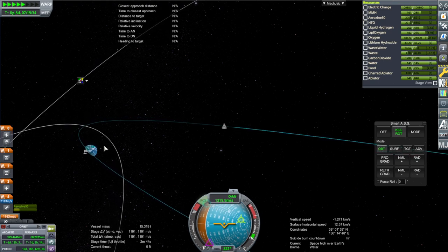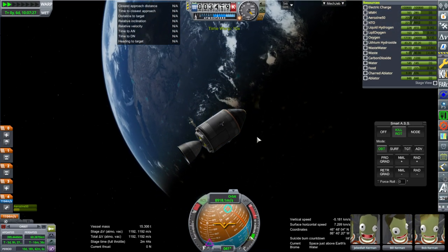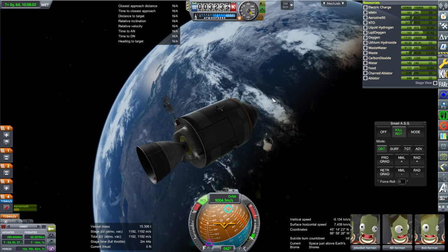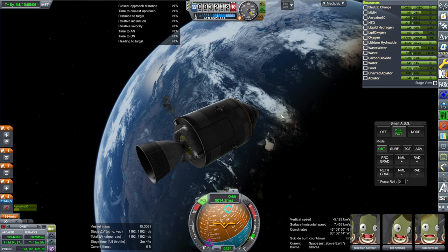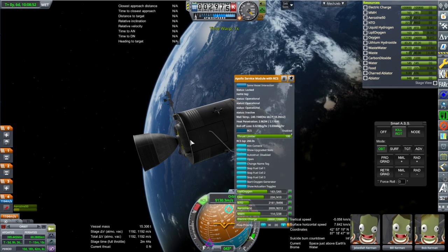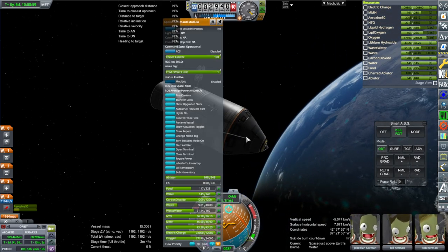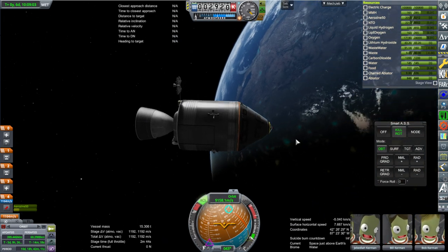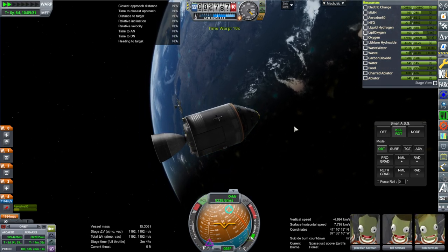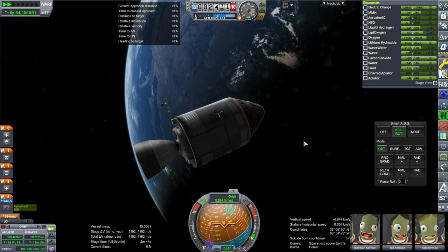For us, we can just head straight in because I don't care where we're splashing down. Hitting a particular spot really takes some NASA-like ingenuity. At a certain height we need to dispose of the service module — we want to wait as long as possible because once we do, we lose the fuel cells and are no longer generating power. There are no solar panels here. If your spacecraft has its fuel cells or solar panels on its re-entry module, that's fine, but otherwise it's very important to wait as long as possible before jettisoning.